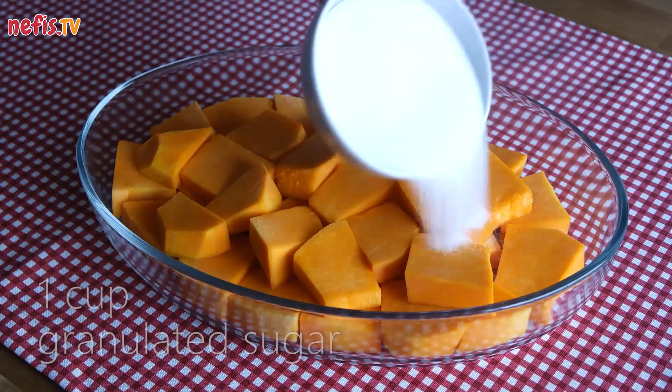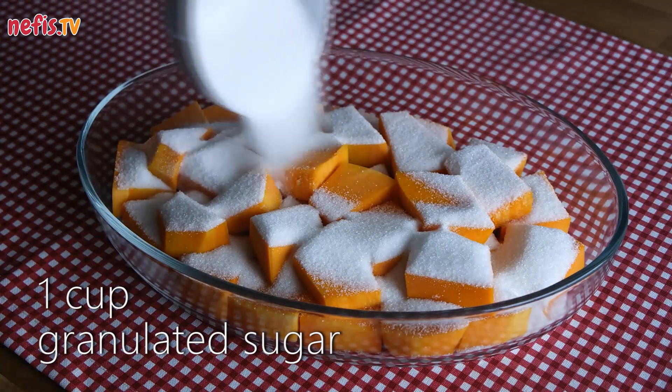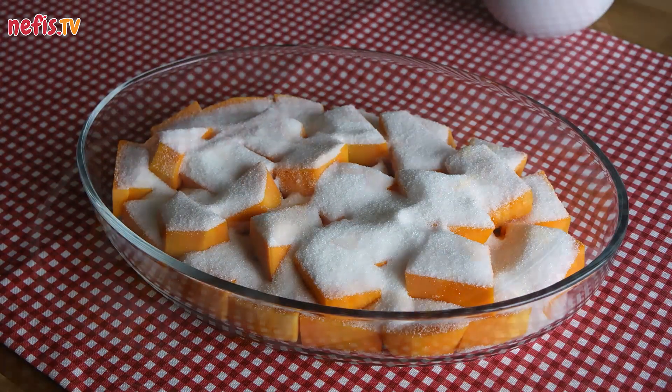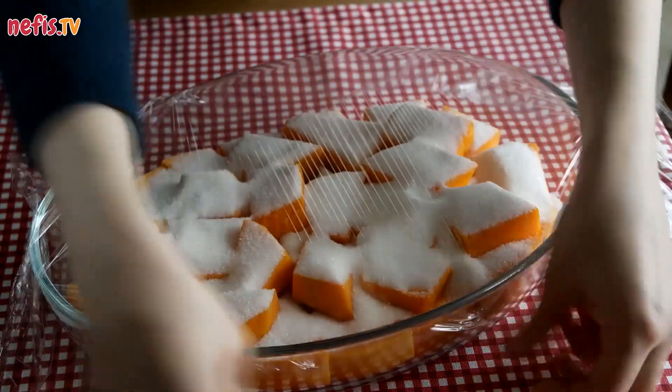Put 1 kg of cod pumpkin in an ovenware and sprinkle with 1 cup of granulated sugar. Cover the ovenware with cling film and set aside for 2 or 3 hours.